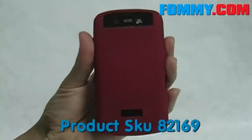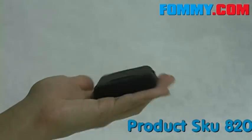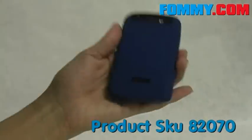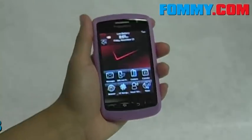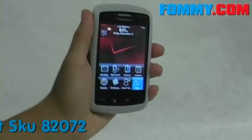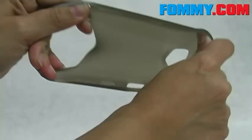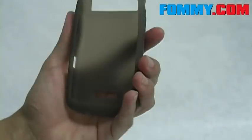Also available in black, dark blue, pink, and white. RIM's Blackberry skins are made of 100% durable silicone and you can stretch them all you want. They won't lose their shape — they just bounce right back.